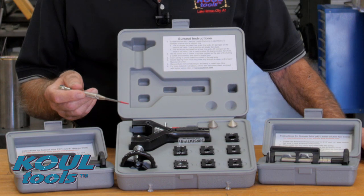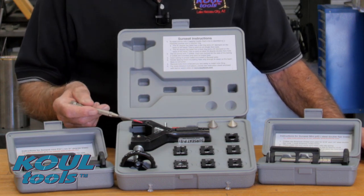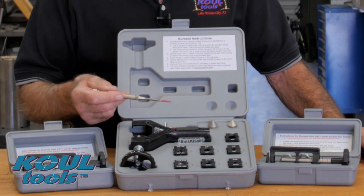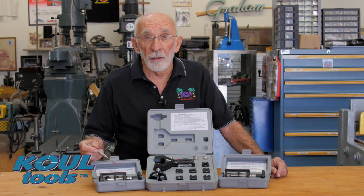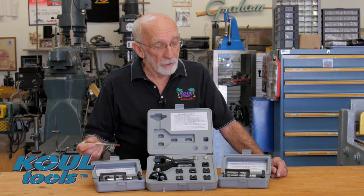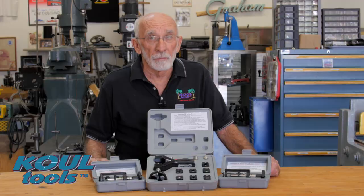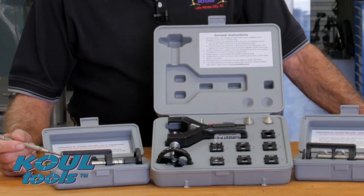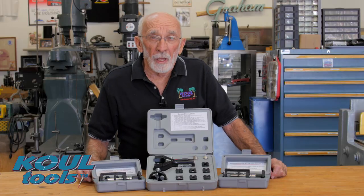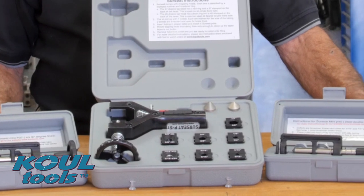We have three different kits. The master kit includes 37 and 45 degree heads and it'll do 3/16 to half inch tubing. We also have our minis: the P37, which does your stainless lines, and the P45, which does your double flare steel lines. Both kits come with two collets, one for 3/16 and one for quarter inch lines. The SureSeat lapping heads are coated with a bonded diamond dust coating — it is the lapping media and it should last a very long time.